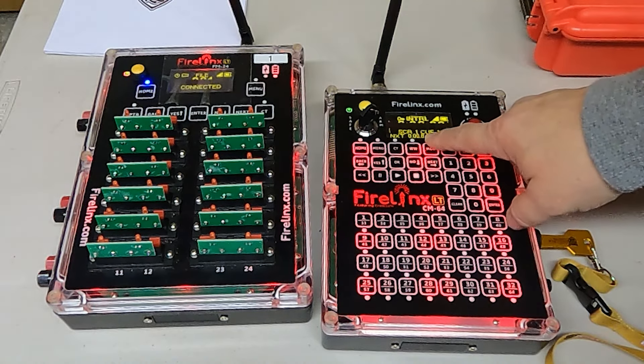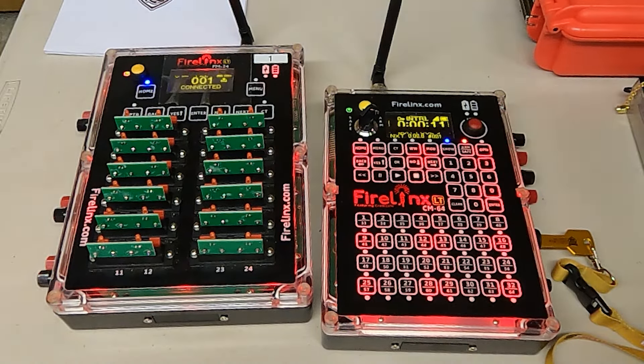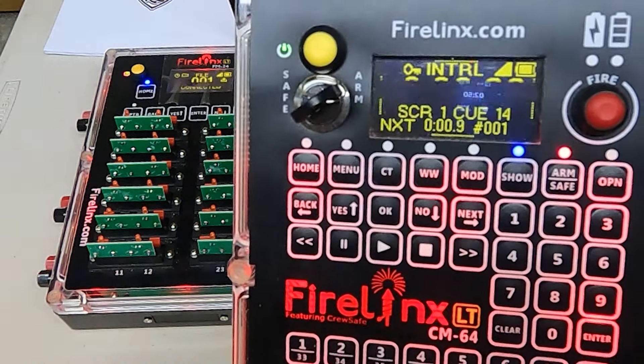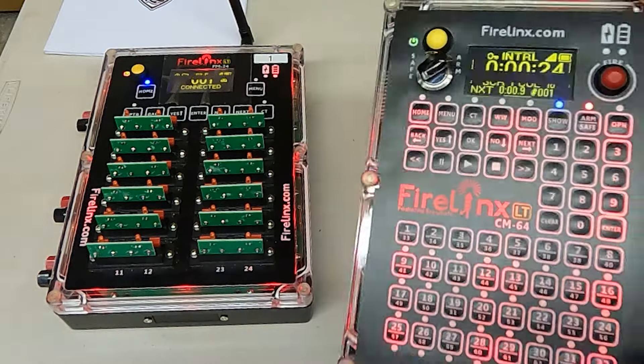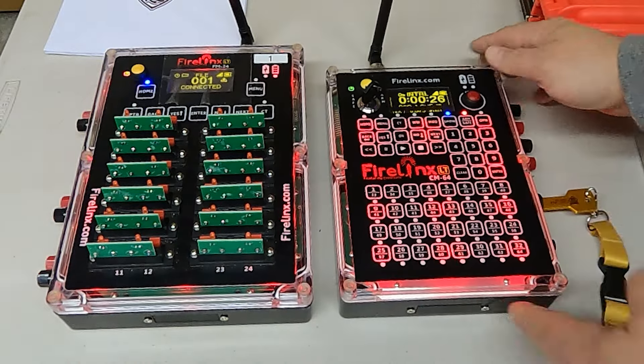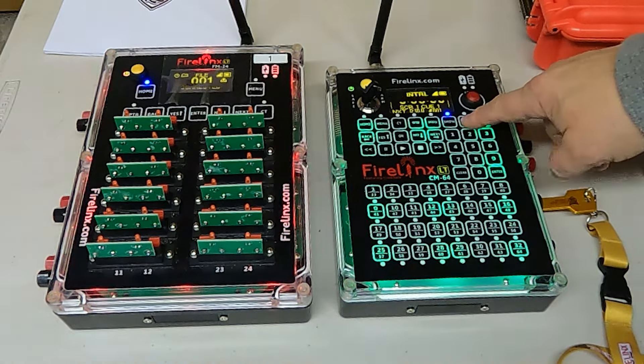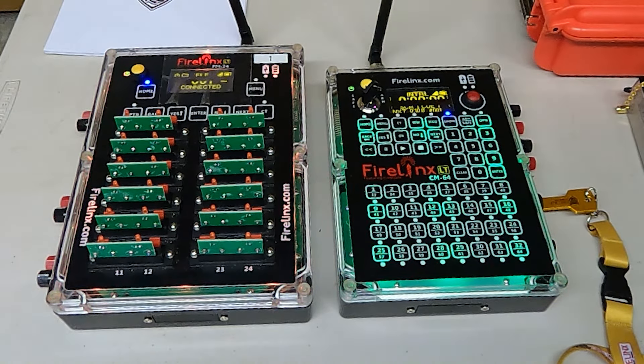We can see on screen the countdown, and if we watch the field module, we'll start seeing the LEDs fire in sequence as part of the script. On the screen we see the position we are in the script and also the time to the next event. Once finished with the 24 cues, I'll go ahead and stop the script, and the module goes back to green illumination.